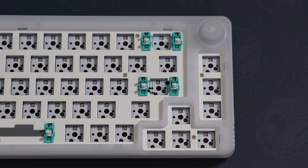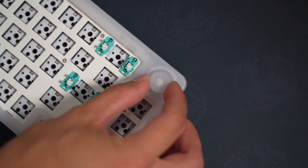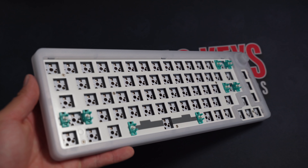What stands out about this board is it's a 65% layout with a knob. It has north-facing hot swap circuits with per-key RGB and has a layer of plate foam.